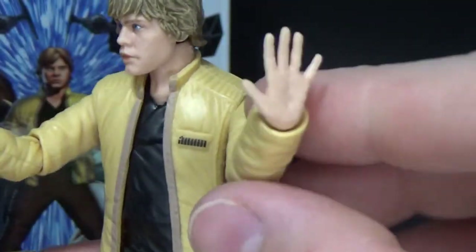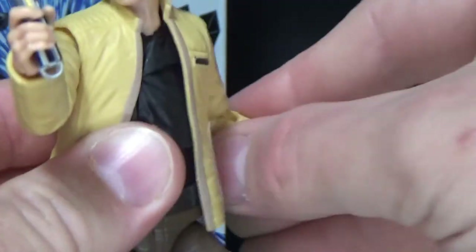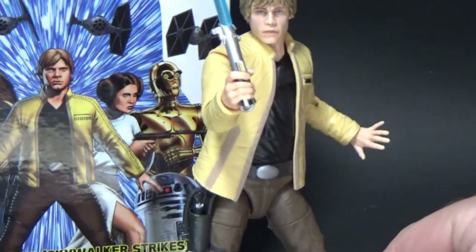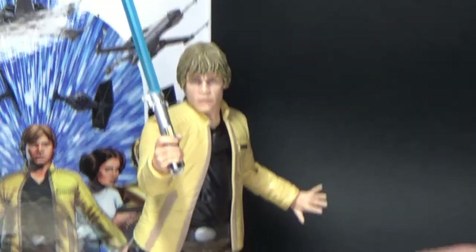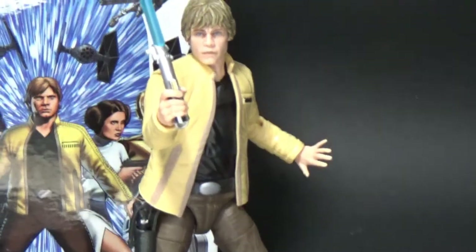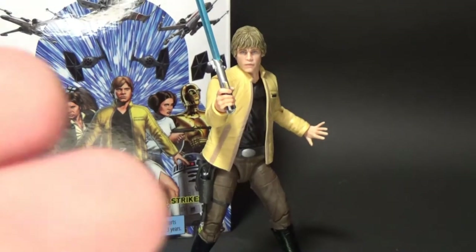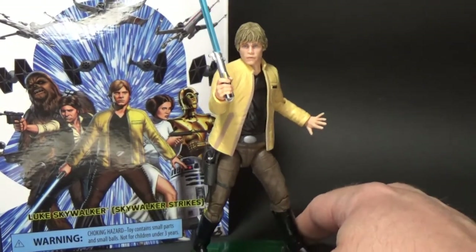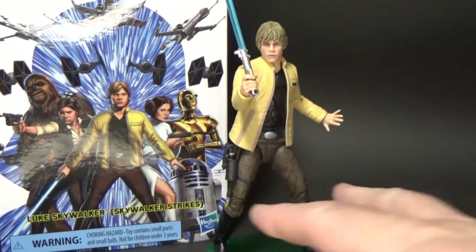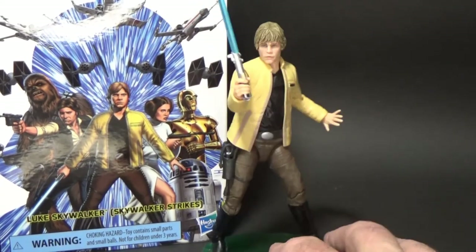I also used the handstand hand from Dagobah Luke, just as a bit of a force push. At the moment I've got him posed as if he's taking the front in a battle against some Stormtroopers, and he's sort of telling his comrades to just stay back. So I'm going to sort of maybe bring up a shot with Han and Leia behind him, and maybe some Stormtroopers in the foreground — Luke basically just standing there saying, 'I've got this,' taking a defensive pose and protecting his friends.